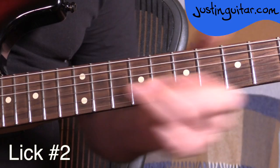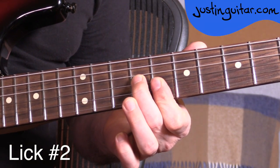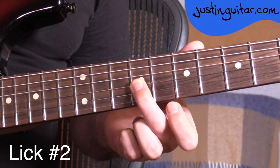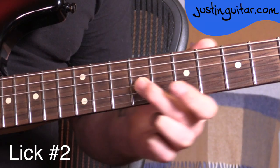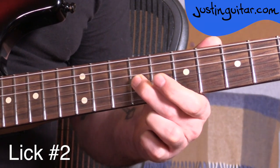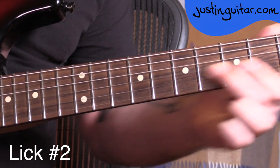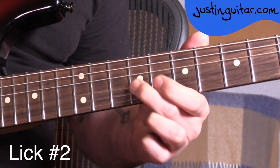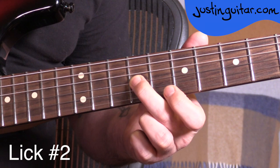Lick number two. I think I first nicked this one off Eric Clapton, but lots of guys use it. So this time we're starting with the second finger, and it's going to slide up to the ninth fret on the third string. But it's not a specific slide length — it's not where we go from the seventh fret to the ninth fret exactly. It could be from the seventh fret, or the sixth fret, or the fifth fret, or the fourth fret. You get the idea. It's just sliding up to the ninth fret from wherever you happen to fancy, with the second finger landing at the ninth fret.